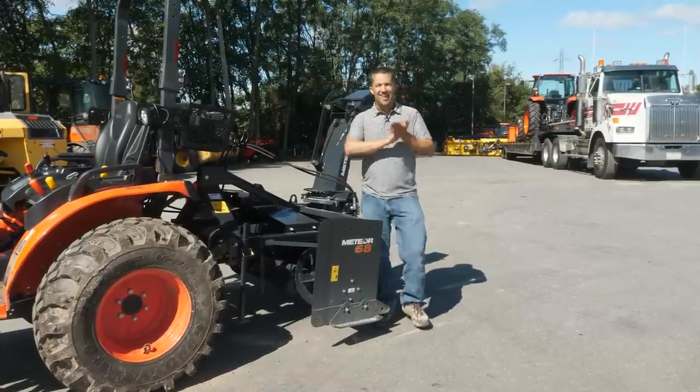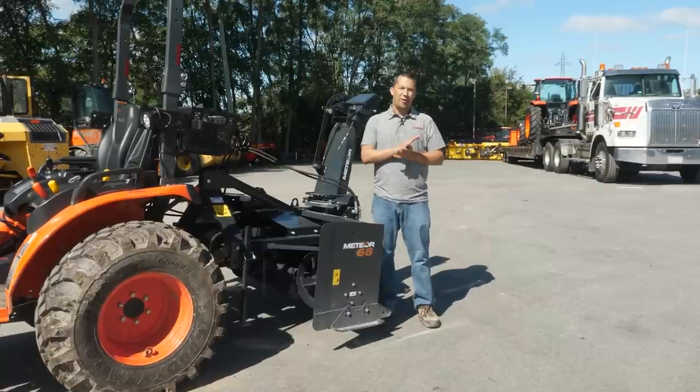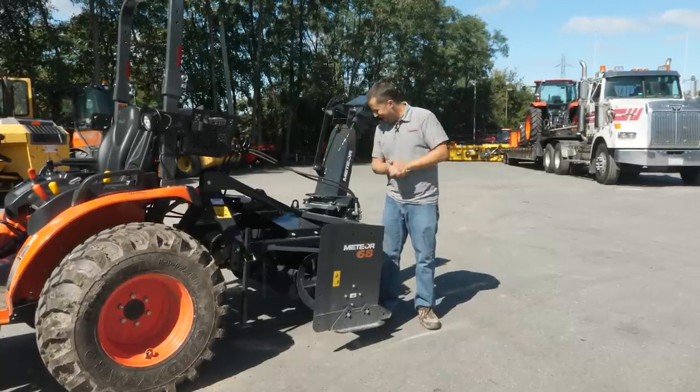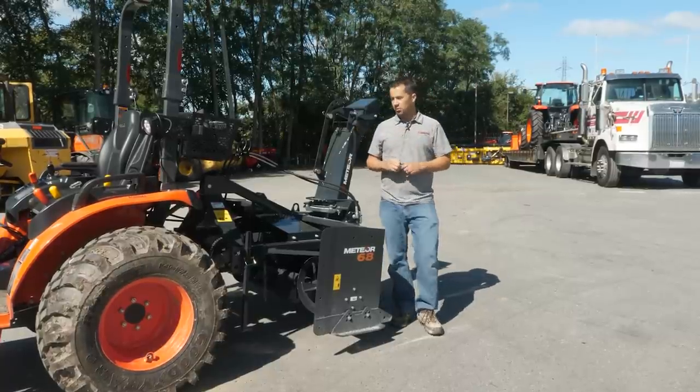Neil from Messick's here to show you a unique implement. We're out here making a snowblower video in the summer, essentially. There are some unique reasons for this — this is a different kind of snowblower than most.